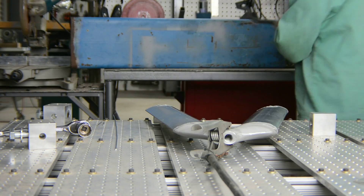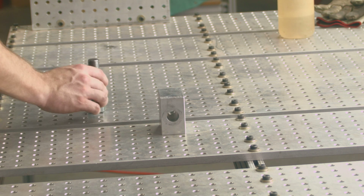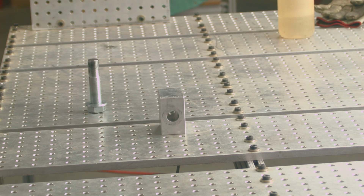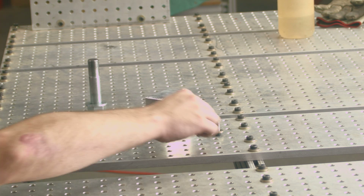Now that the large swing arms are done, the fixtures can be rotated and remounted for the small swing arms. Building the fixtures to be flipped for multiple parts saved us money on raw materials and setup time.